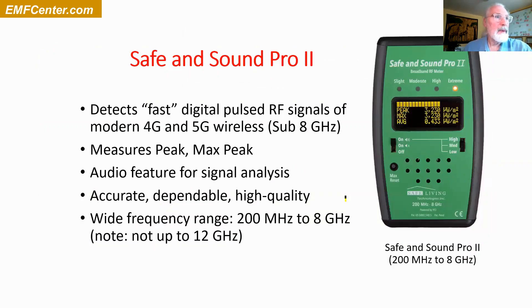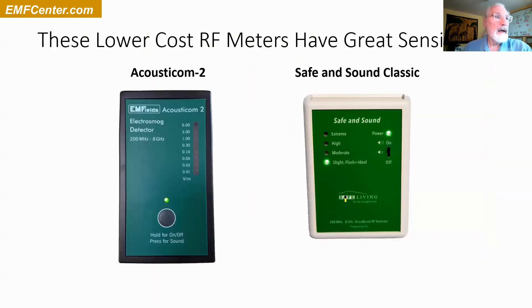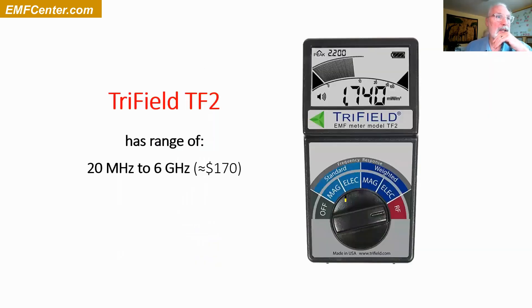A quick example of some of the ones I recommend: the Safe and Sound Pro 2 and the Acoustimeter. These are for radio frequencies. These are lower-cost meters — still around $170. This is for measuring the radio frequencies and all the wireless.